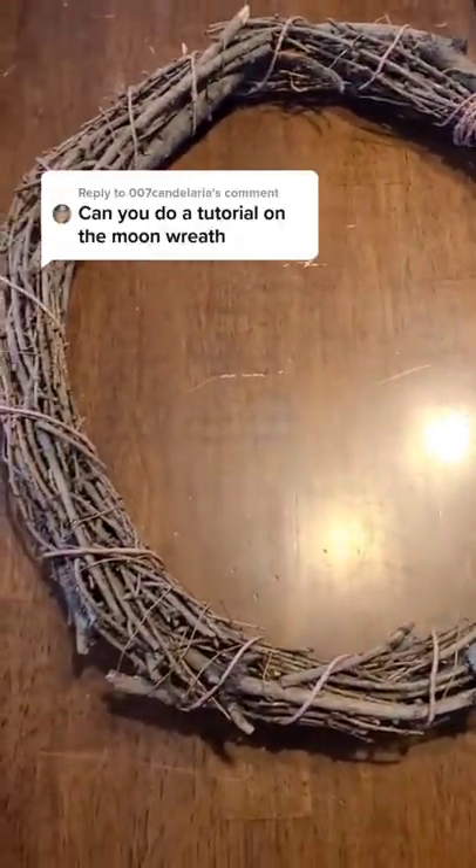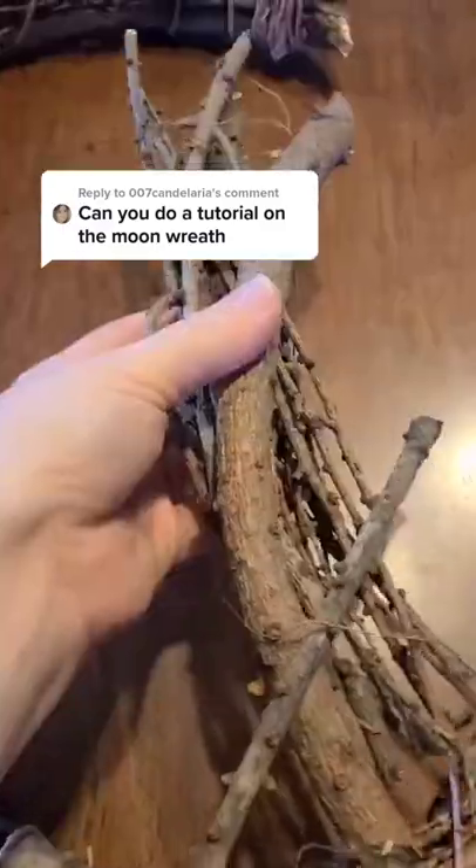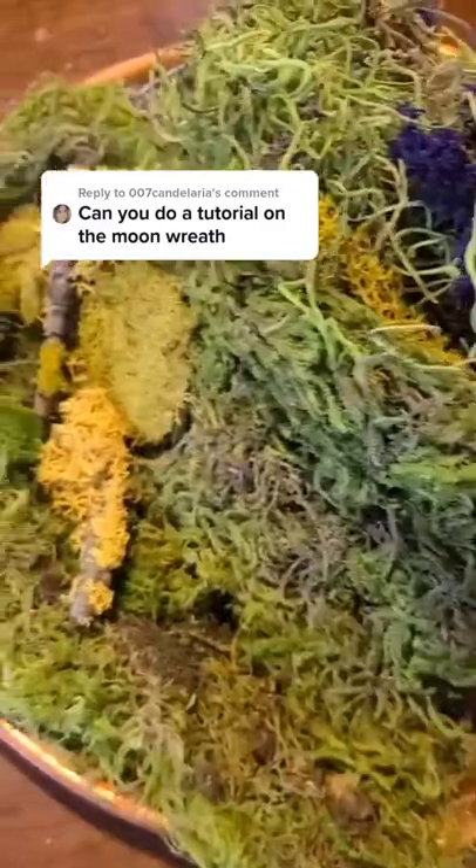Reinforce a vine wreath with floral wire. Snippity snip, snippity snip. Take your clippings and bulk up the other side, and use your wire to hold it together.